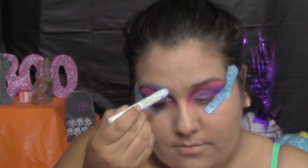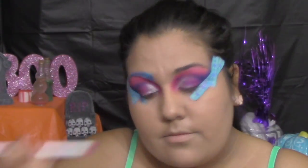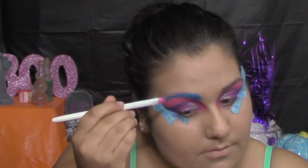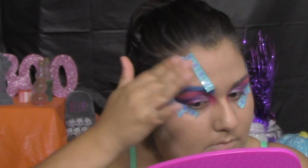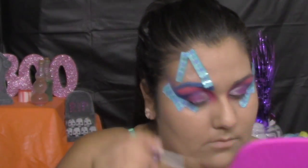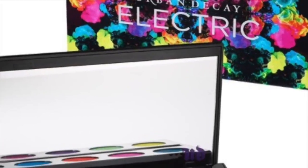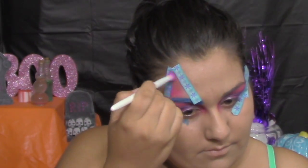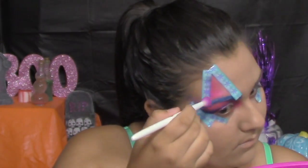For my eyebrows, I'm using a NYX Jumbo Eye Pencil just to cover them up. Because my hair is a little dark, the blue won't pop as much without it. Then I'm going to get Chaos again from the Electric palette and place it on top of the NYX Jumbo Eye Pencil. To have a sharp triangle on top of my eyebrow, I'm tracing that out with tape. If I were painting this with face paint, this look would only take about 45 minutes to an hour — but since I'm using real makeup it took two and a half hours because of all the blending and primer work.